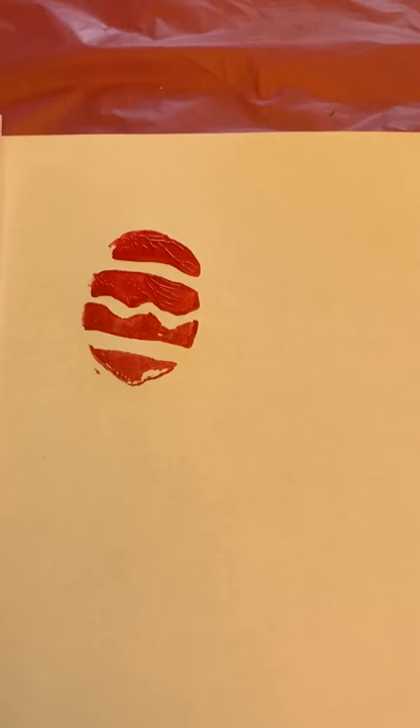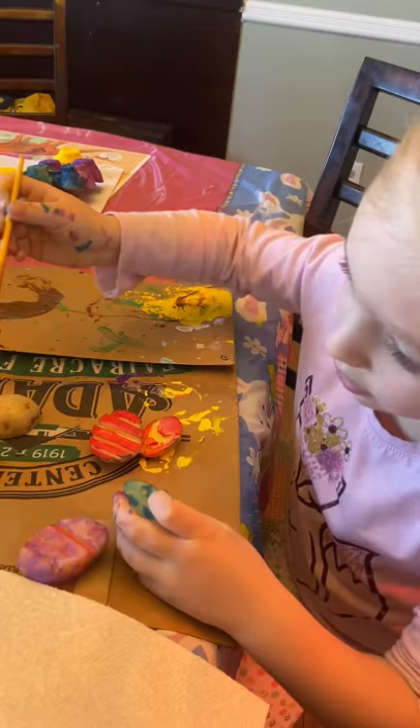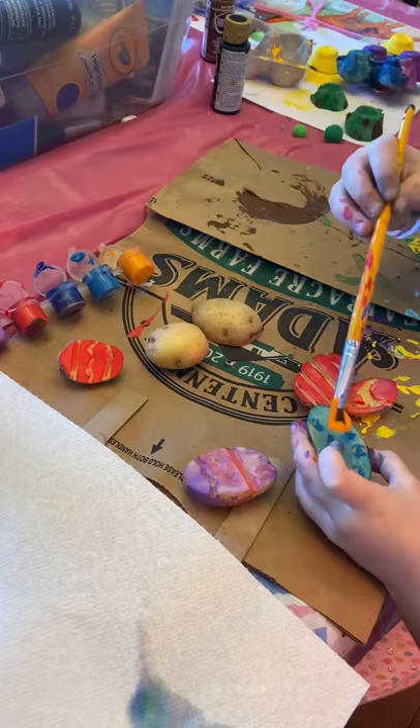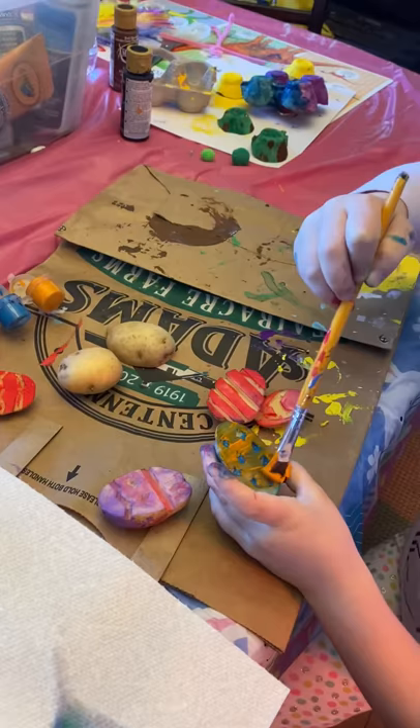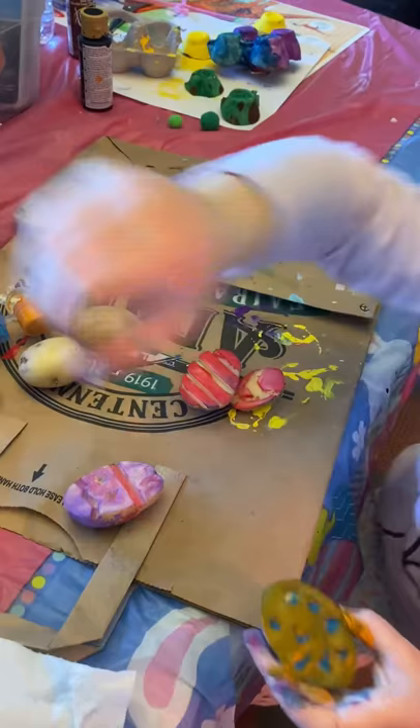I'm going to show you guys another one. I'm going to choose this little spot one, and I'll rinse my brush off and change the color. I'm going to take some orange, because I haven't done orange yet, and just paint. If you do dots like this one, you can just paint because the paint doesn't get in the holes. I did blue already, so it's kind of turning into brown.